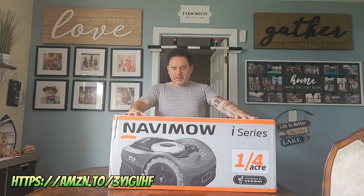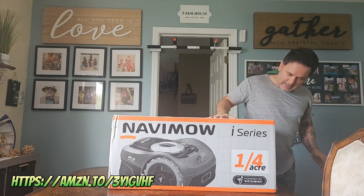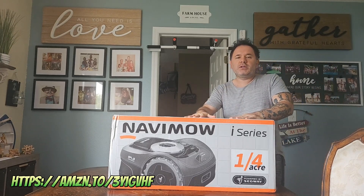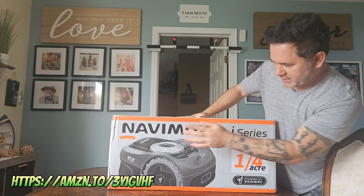What's up you guys? I'm going to do an unboxing of the Navimo Segway i-series. This is an i-10N. I have a link in the description if you're interested in picking this up. Let's take a look at the box first.